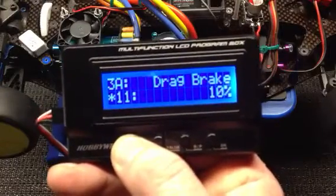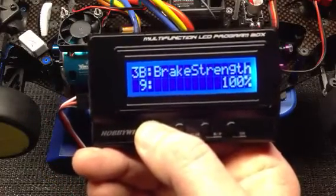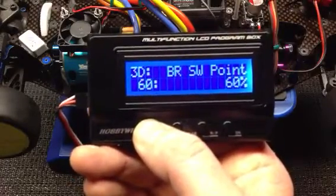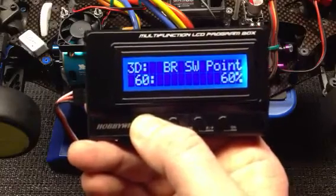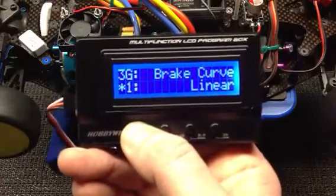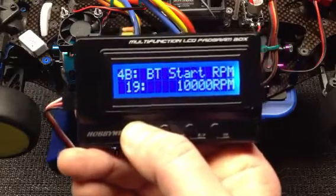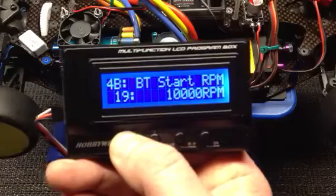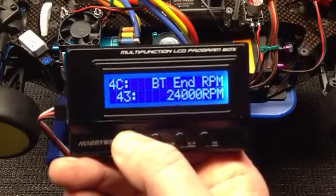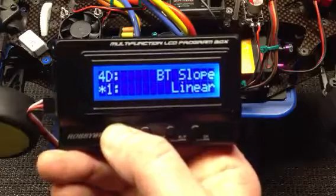Drag brake I've set at 10%. Brake strength was factory at 75 — I've changed it to 100. Brake rate switch point is 60%, first brake rate is 20, second also 20. Brake curve is also linear. Boost timing I've set at 15 degrees — you can go up to 64, which is crazy. Boost timing start RPM is 10,000. Boost timing end I've set for 24,000 RPM. Boost timing slope is linear.